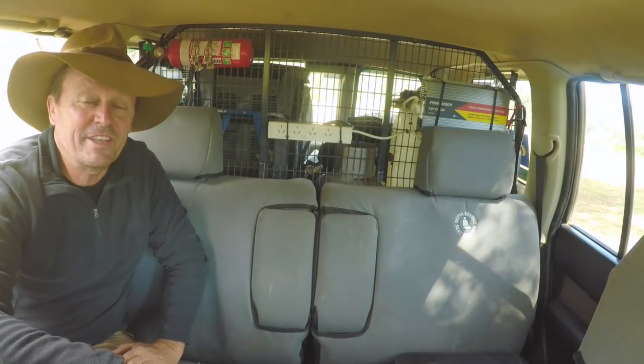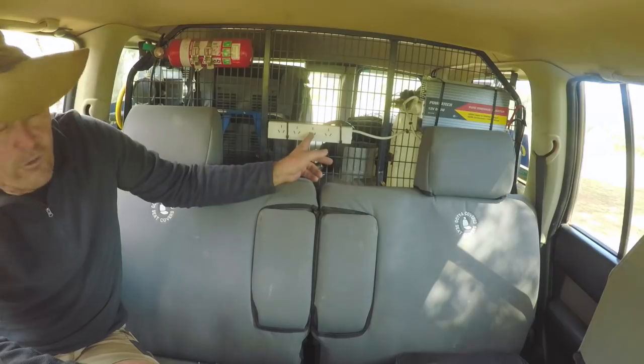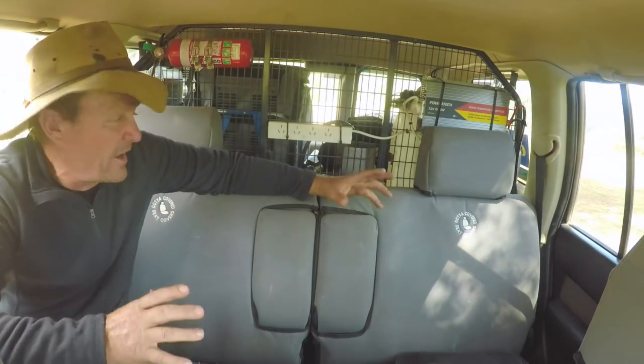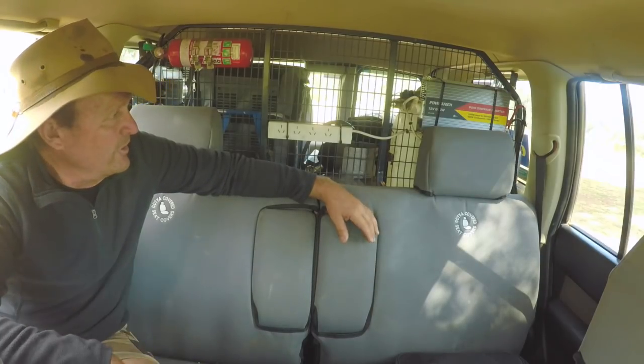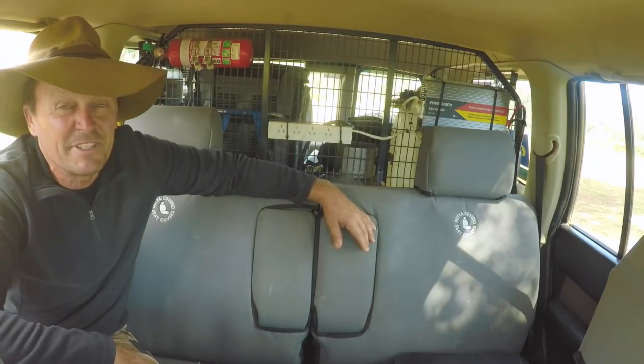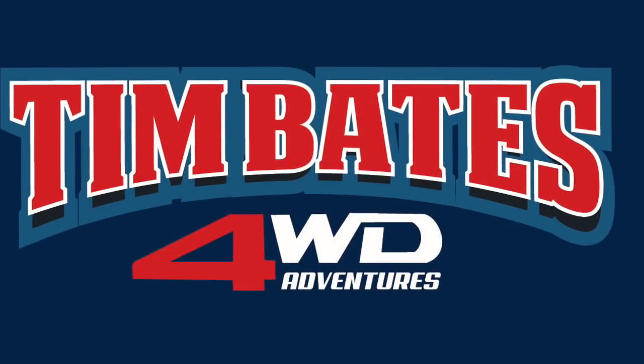To finish off the lap around my four-wheel drive: I've got an 800-watt inverter with a four-pin power point plugged into it, which keeps my phones, laptops, and all that sort of stuff charged up nicely. There's also a little fire extinguisher just in case. Hopefully that's never needed! That gives you a good idea of what's going on with this four-wheel drive. Any further questions, don't hesitate to ask, subscribe to the YouTube channel, and hopefully I'll see you out in the bush someday.